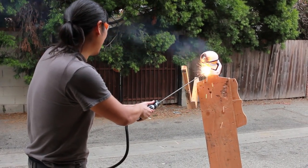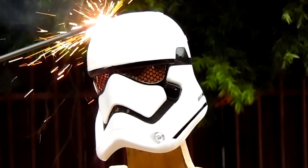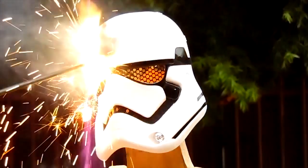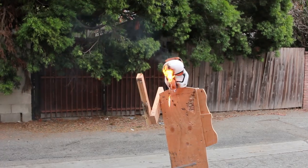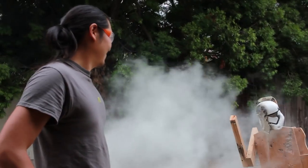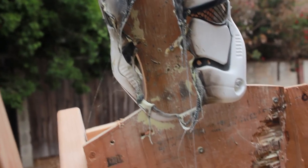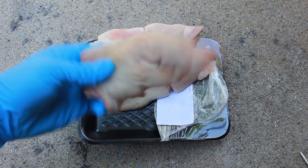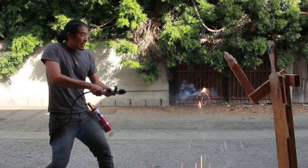Take that, space fascism! Oh look, it's Luke Skywalker's hand. Just another Tuesday — it's officially advanced. I'm your father!